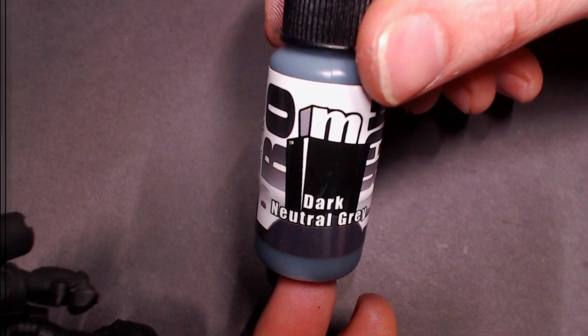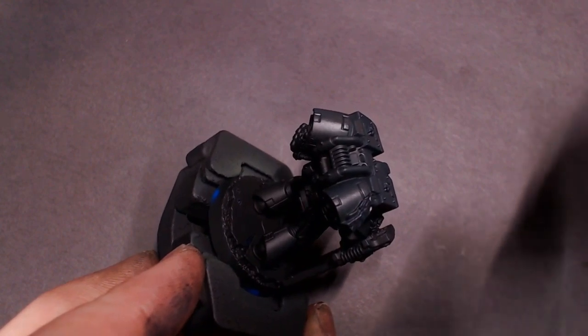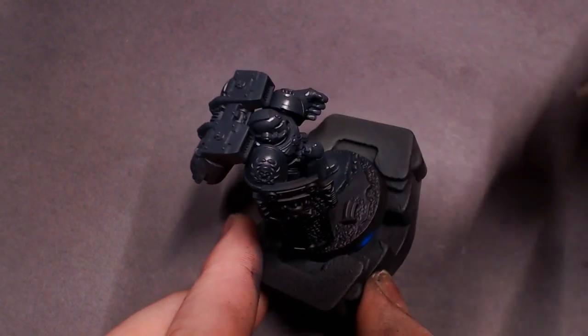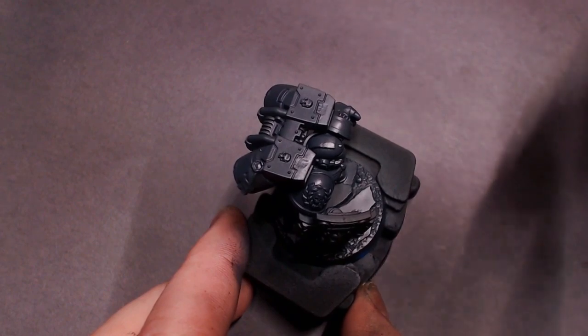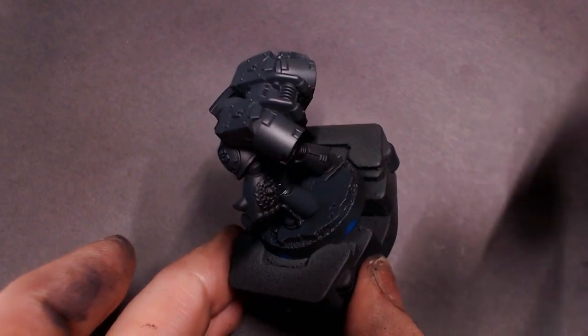We're going to do a pre-shade starting out with the brand new dark neutral gray. I'm going to be spraying that with the airbrush — got it in the airbrush with some flow improver, about a 50/50 mix — at a high angle over the entire model, kind of covering everything except the deepest shadows and recesses.